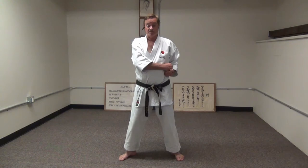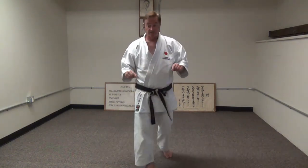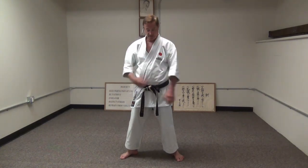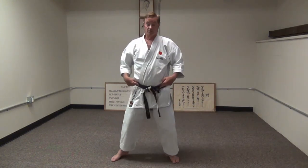A lot of Empi is done in pairs. The first two are fairly quick, and the next two are done very quickly. The first technique from here is very much like the first move in Heian Shodan — just on the other side. How does a white belt need to do it versus how does a black belt need to learn to do it? Beginners, of course, we have to make sure the hand is fully extended here so that they make the biggest move possible.